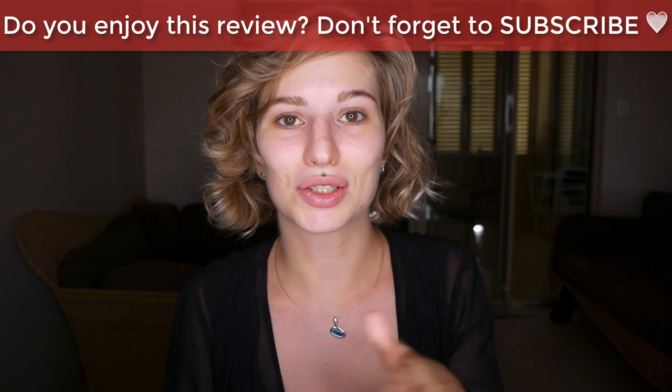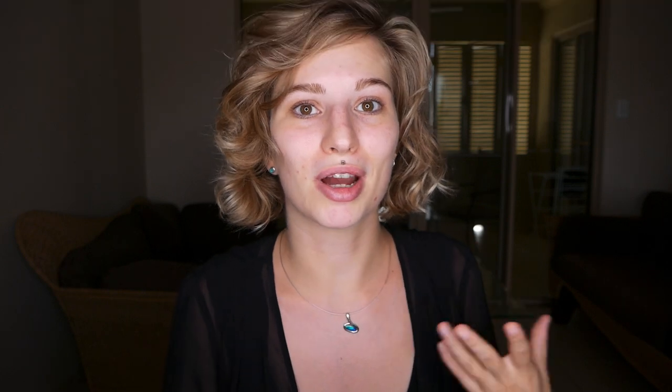I have combination skin, a little bit more towards the drier side, but my T-zone can get oily. If you have a drier skin type, I wouldn't recommend using this as your main foundation because it will enhance your dry patches. From normal to combination to very oily skin, this foundation is suitable, depending on the tools you use and how you prep your skin.